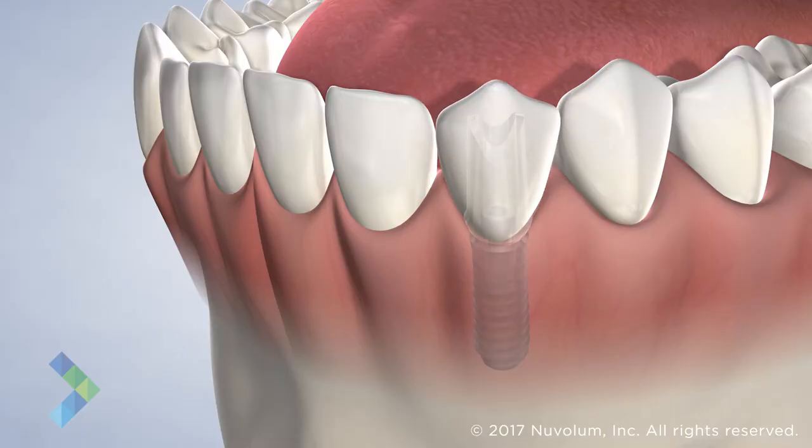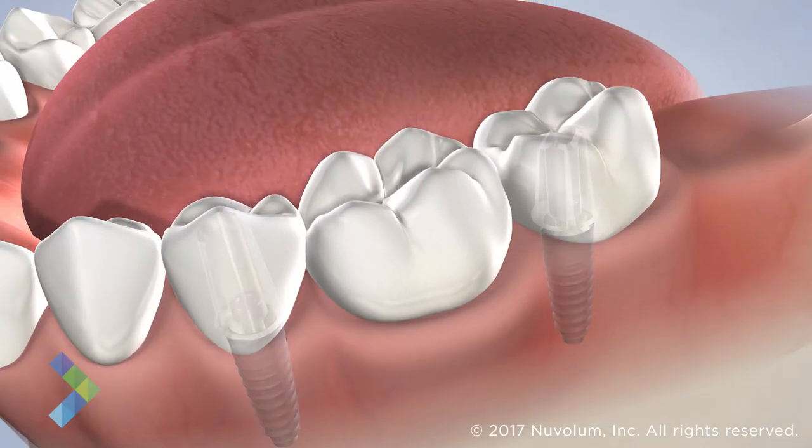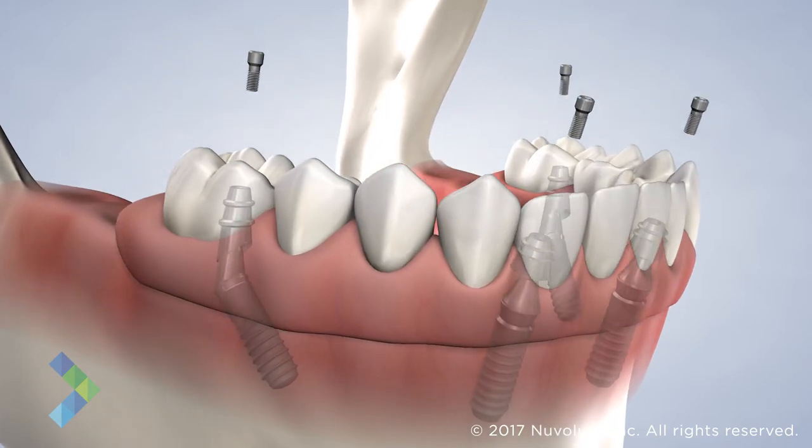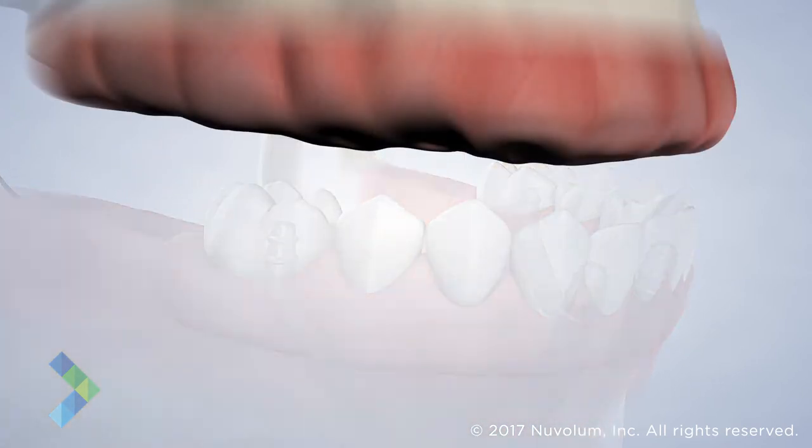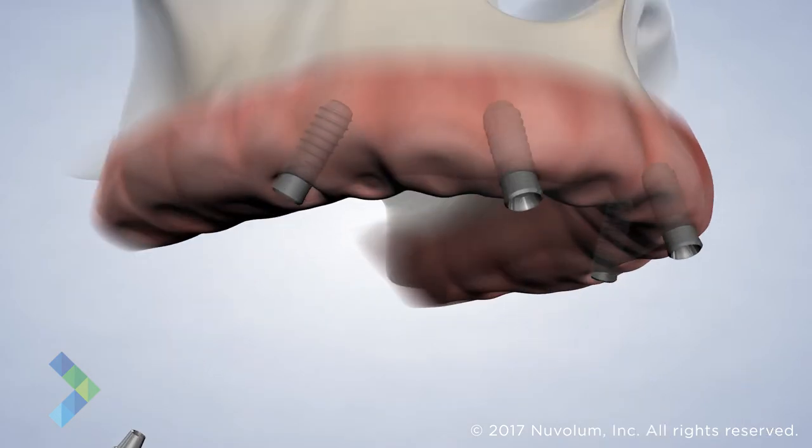Dental implants can be used to restore a single missing tooth, multiple missing teeth, or support an entire arch of teeth. An all-on-four procedure completely restores an entire arch of teeth using four dental implants to create a sturdy foundation for your new set of teeth.